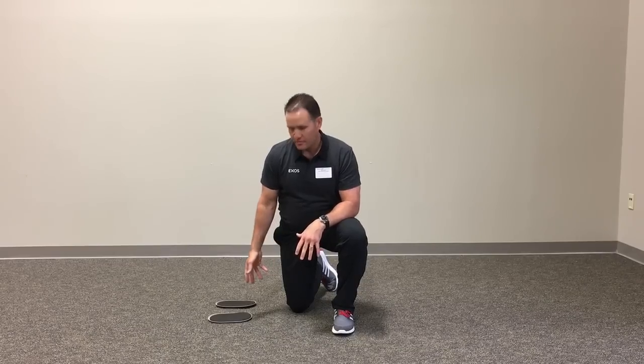Hi, this is Brian Shipper with Functionally Fit. In this column, I'm going to review a simple hamstring strengthening exercise using some gliding discs. That's a great way to improve eccentric strength, serve as a form of injury prevention, and really elongate the hamstrings for your clients.